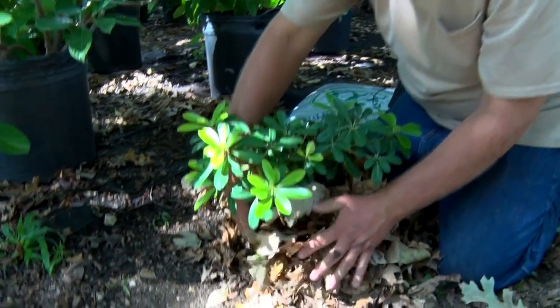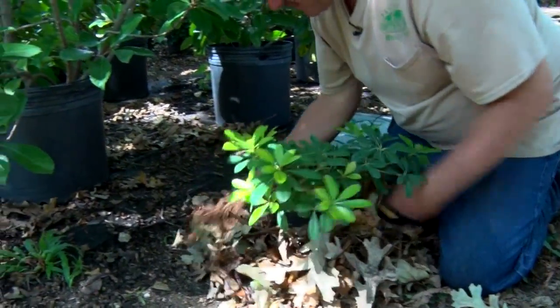If you don't have leaves around the yard for whatever reason, you can buy store-bought mulch and do the same thing.